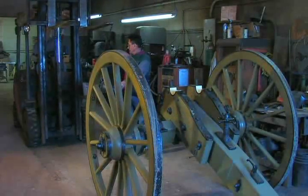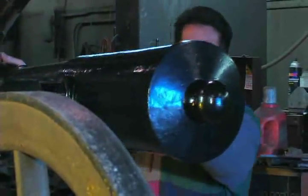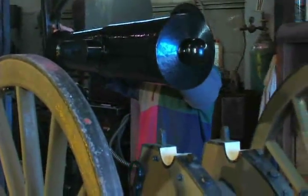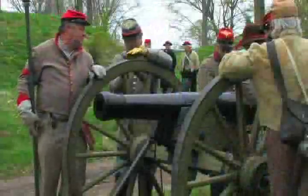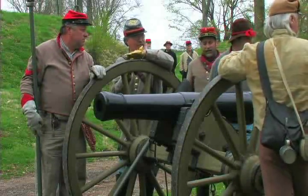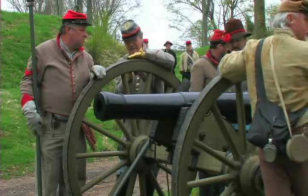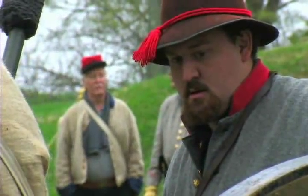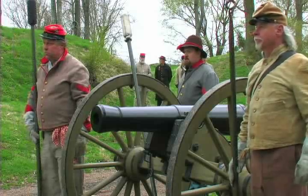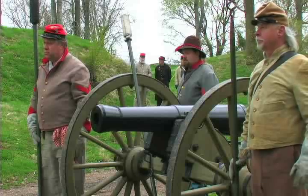To complete the reproduction cannon, the tube is mounted onto a reproduction Civil War-era gun carriage. Of course, the true test of a cannon is the firing. Munitions-trained Civil War re-enactors from Porter's Battery assembled in full battle preparation to test-fire the reproduction six-pounder cannon. The setting is Fort Defiance in Clarksville, Tennessee, home of the Clarksville Foundry.